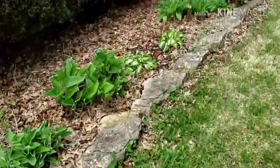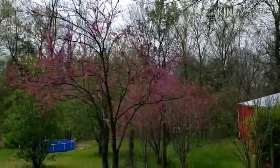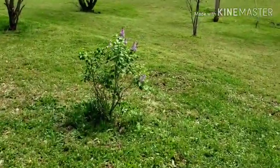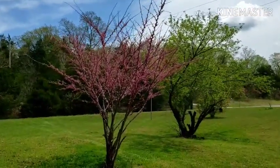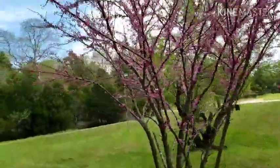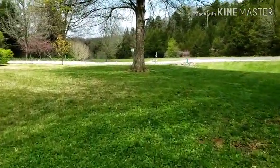God bless y'all. See you on the next one. Bye. These are more of my trees here. I don't know if you can see this — all the purpley pink ones. There's one and two. Got my little purple plant there. And then that one. And another purple one. Anyway, I just thought I'd show you that again. God bless y'all. See you later, on the next one. Bye.